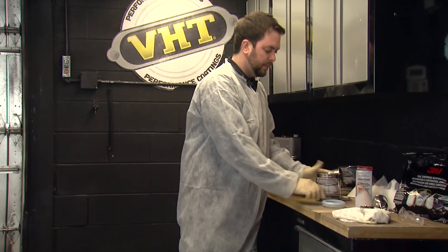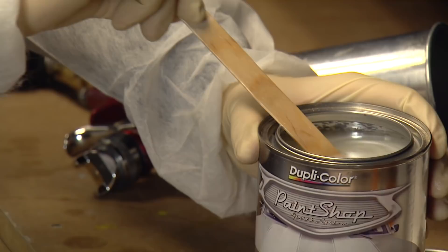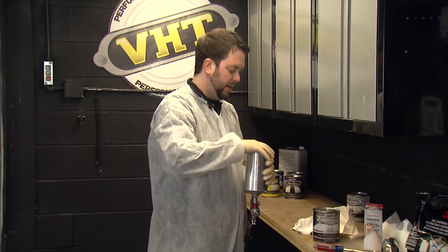You want to stir it. Let the color coat dry for about 15 minutes before you apply the mid-coat effect. Put the cap back on and we're ready to go.